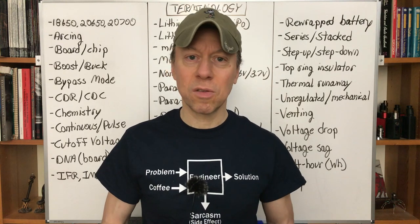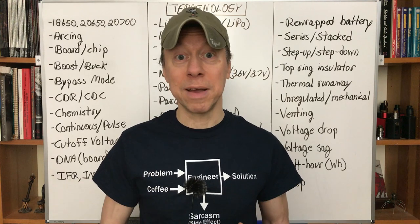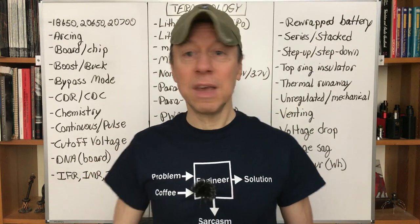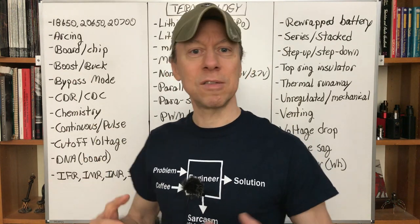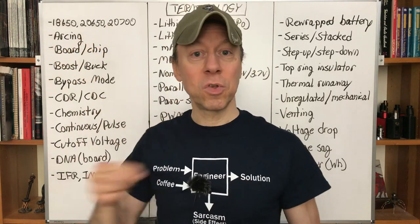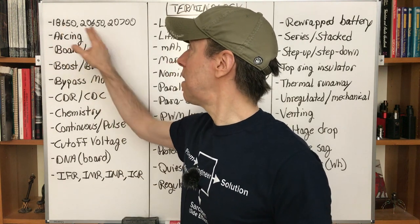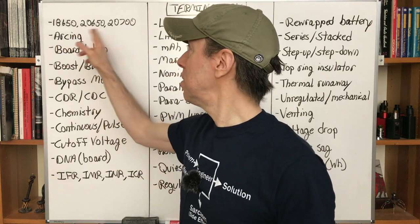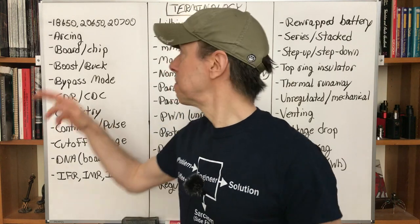Just so you recognize the term and know a little more about it if you're reading an online post or watching a video. Let's get started. First: the numbers 18650, 26650, 2700 — these are battery sizes, and the size is built into the number. The first two digits are the diameter in millimeters, the next two digits — 65, 65, 70 — are the length in millimeters, and the final zero means it's a round battery.